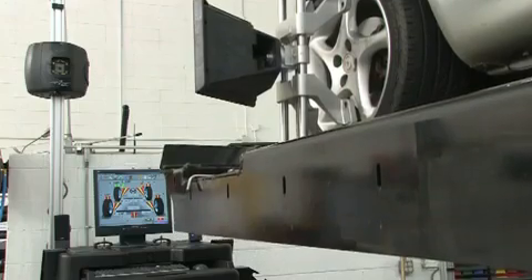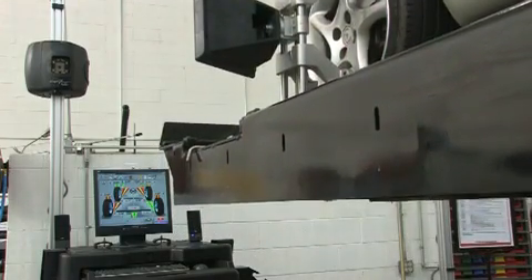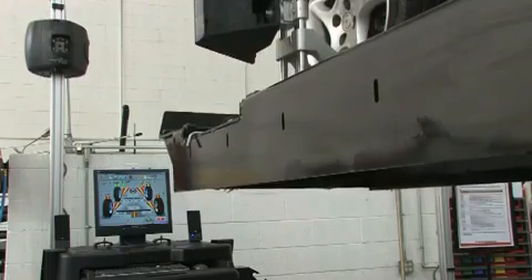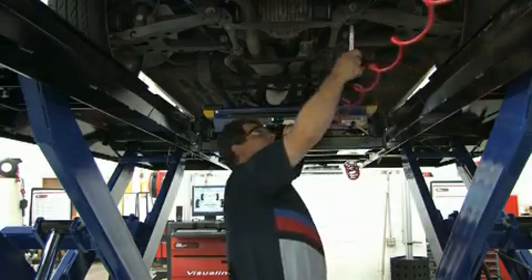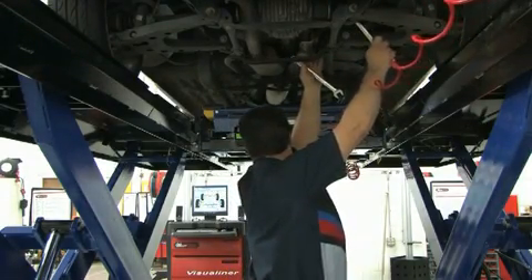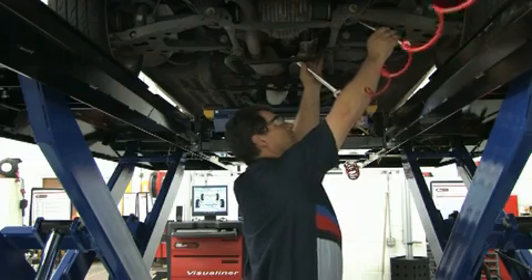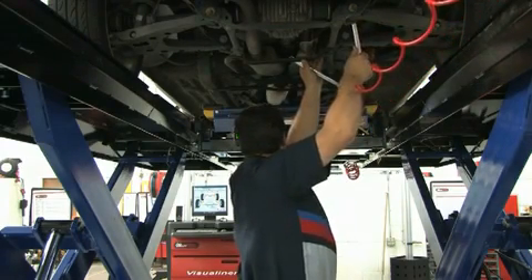Have you ever seen your technician cringe when a selected vehicle is in for an alignment because the rear adjustments are so difficult to access? The V3D allows the technician to raise the vehicle to a comfortable working height and the readings automatically track with the adjusted rack position. Now the technician simply walks under the vehicle and makes the corrections without the pain.